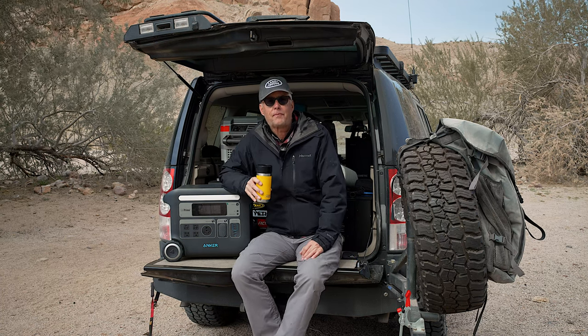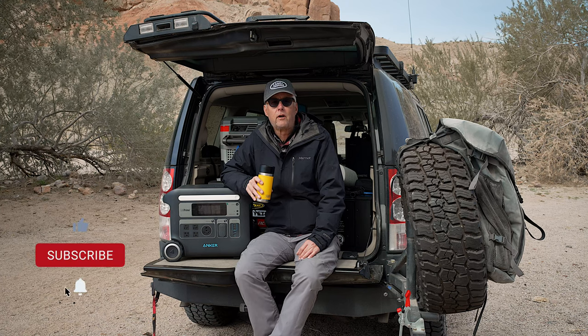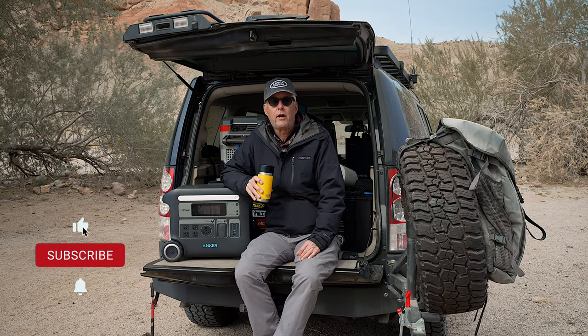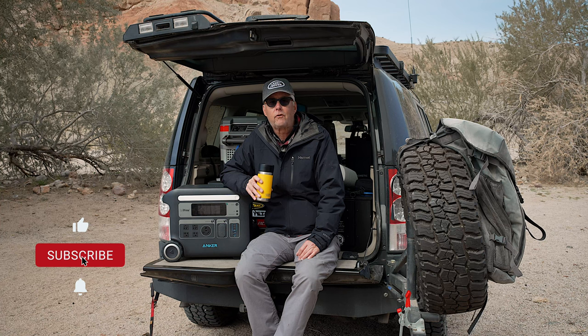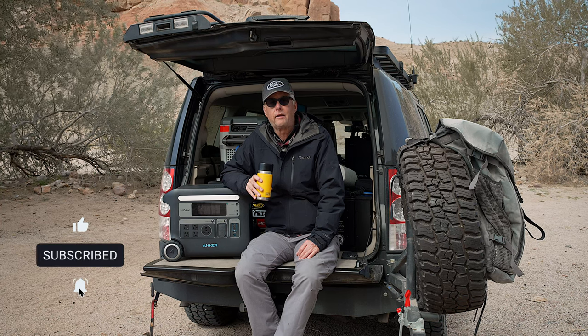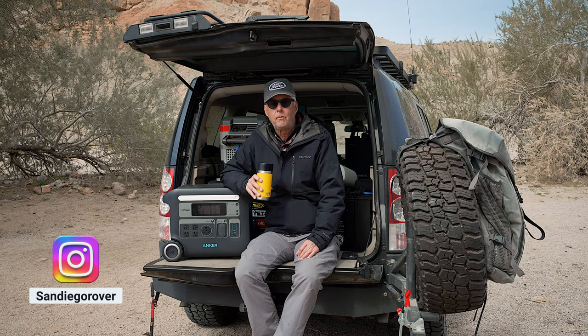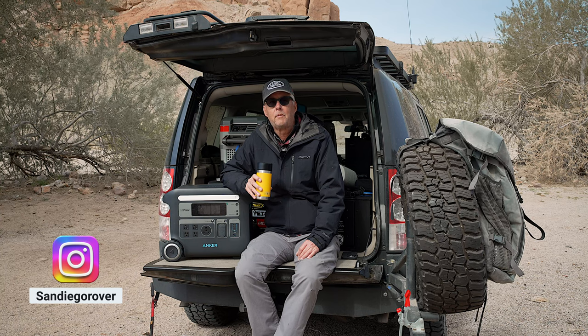Thanks for stopping by. I appreciate you viewing. If you found this video useful, I'd appreciate a like. If you'd like to see reviews on overlanding and camping equipment, please consider subscribing. If you see me out and about, please stop by and say hi. And remember — get outside.